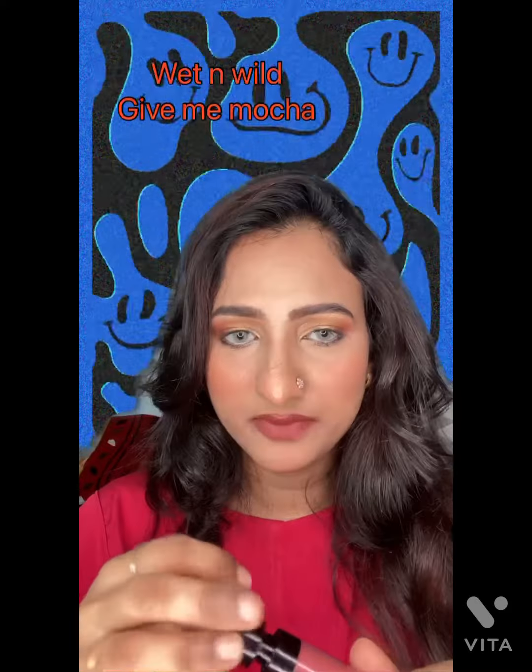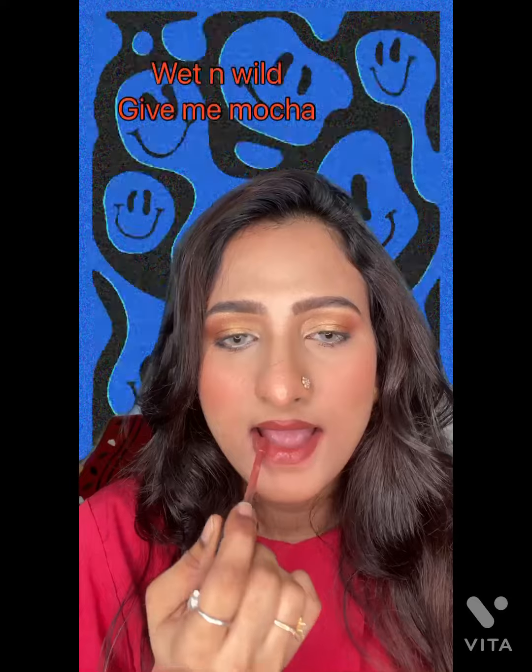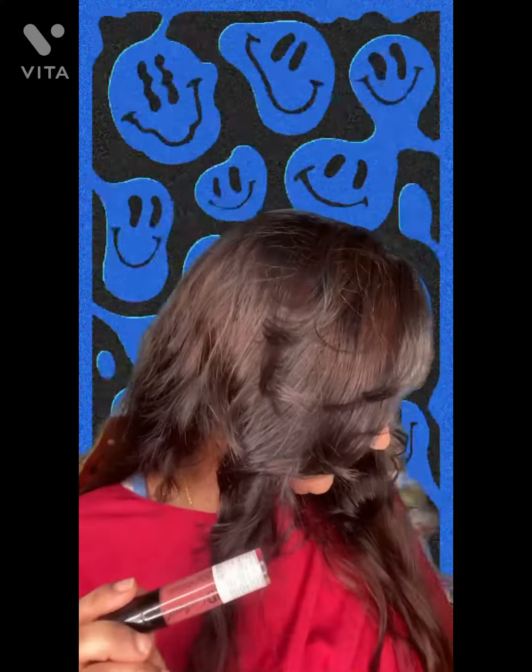This shade is Give Me Mocha from Wet n Wild. It is a very dry lipstick, so you have to apply a lip primer before applying this lipstick. I have also used a lip liner from Makeup Revolution.